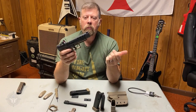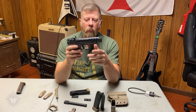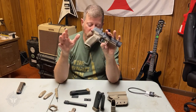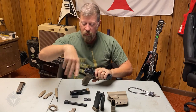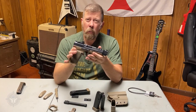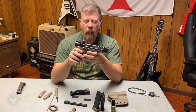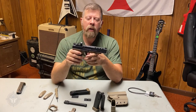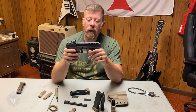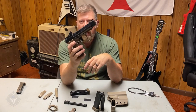No stoppages or malfunctions whatsoever. Just lube these up, load them, take them to the range and you should have great results. This pistol with the full kit — minus the red dot — has an MSRP of only $574 to $579. You can likely find it at your local dealer for $10 to $25 less than that.